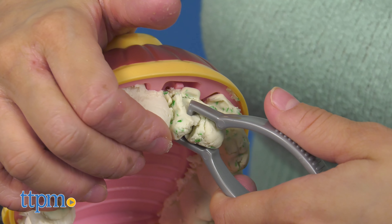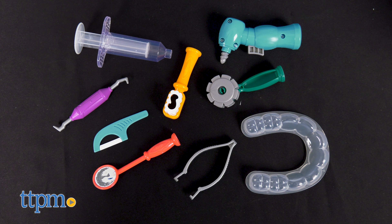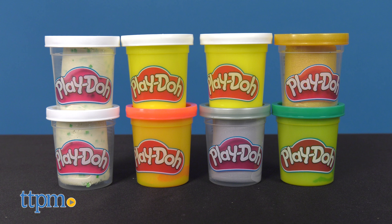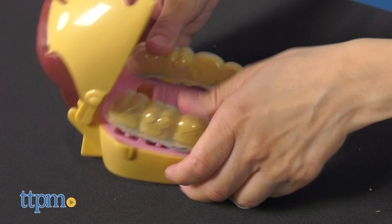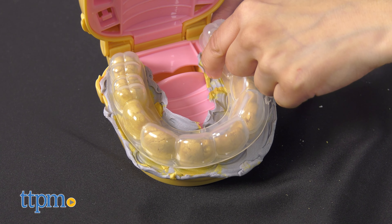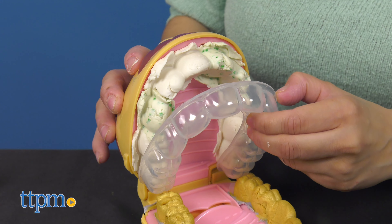Let's begin with everyone's favorite doctor, the Drill and Fill Dentist. This set comes with 10 tools you may be familiar with and 8 different colors of Play-Doh. Kids are in control — they can make the patient stick out his Play-Doh tongue, then use a toy tooth mold to create a whole roll of Play-Doh teeth at once.